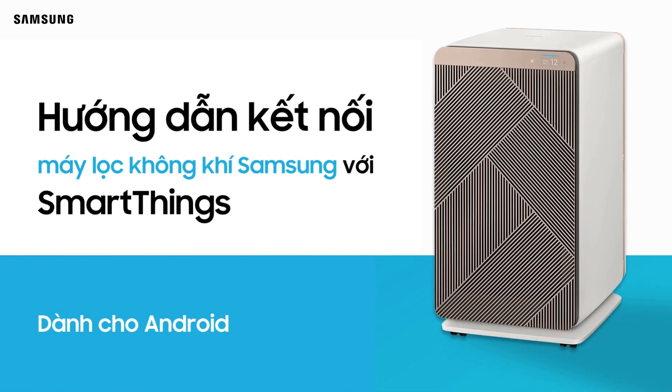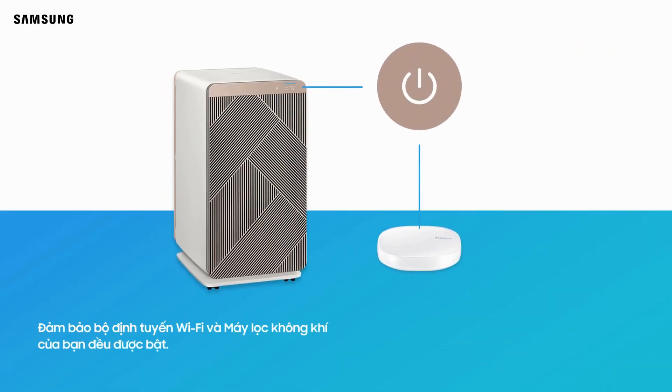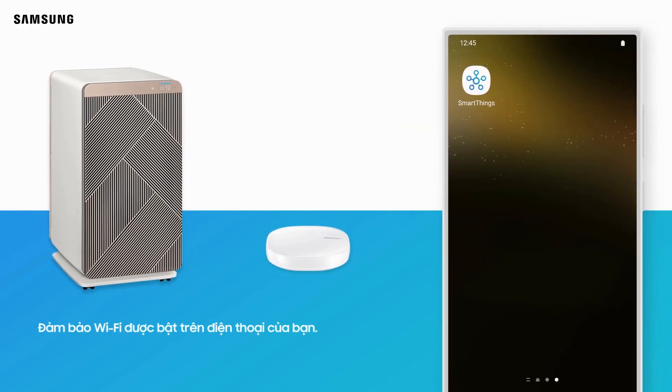Connecting your Samsung Air Purifier to SmartThings for Android. Make sure your Wi-Fi router and air purifier are both turned on. Make sure Wi-Fi is enabled on your phone.